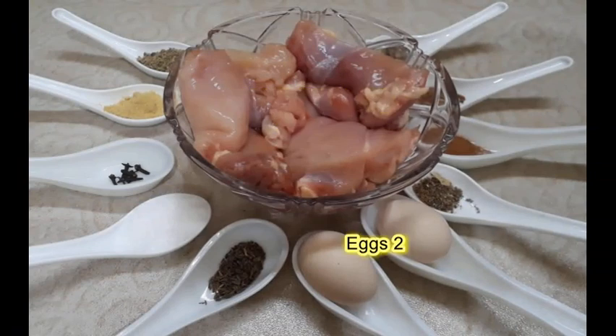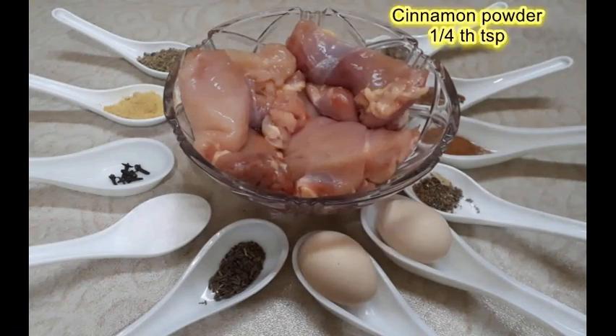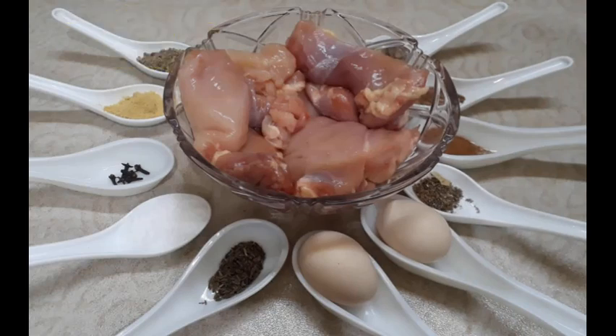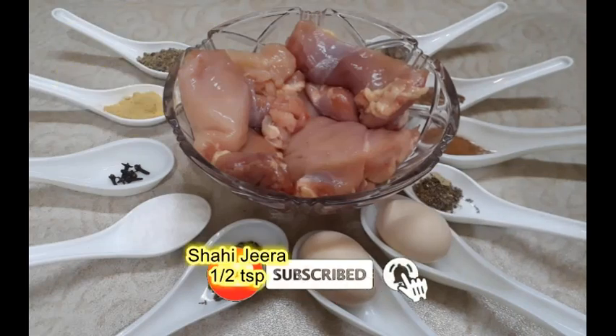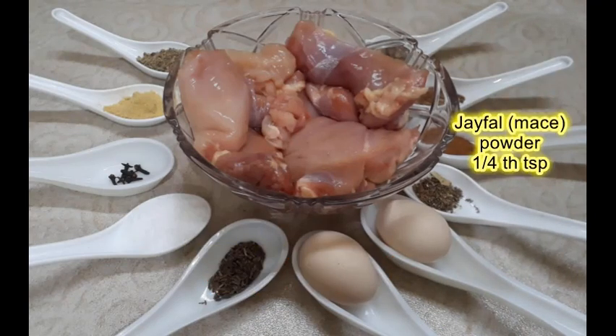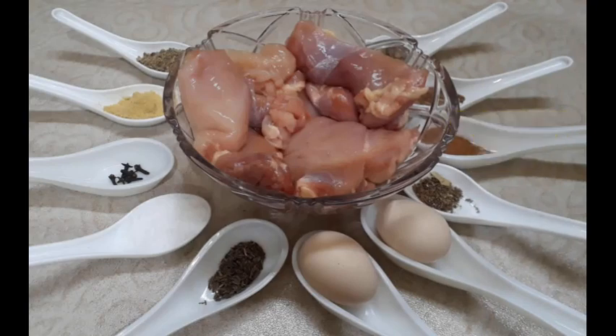Boneless chicken, 750 gram. 2 ande. Darchini powder 1/4 teaspoon. Choti elaichi powder 1/2 teaspoon. Badi elaichi powder 1/2 teaspoon. Methi powder 1/2 teaspoon. Shahi jeera 1/2 teaspoon. Kali mirch powder 1 teaspoon. Jaifal powder 1/4 teaspoon. Salt to taste.